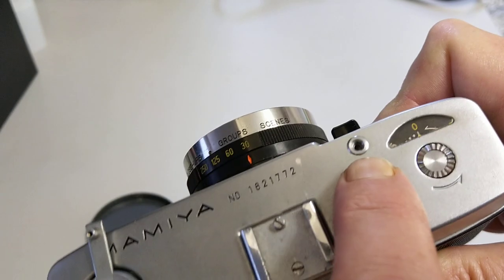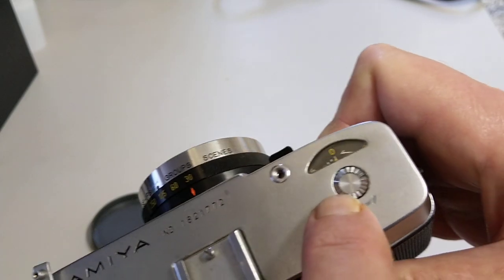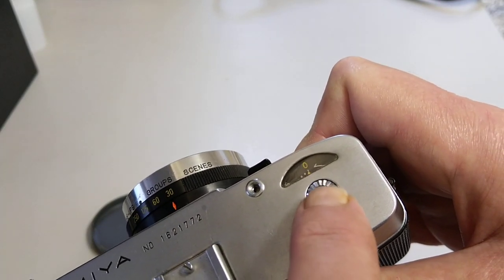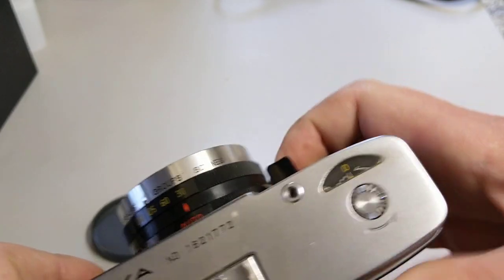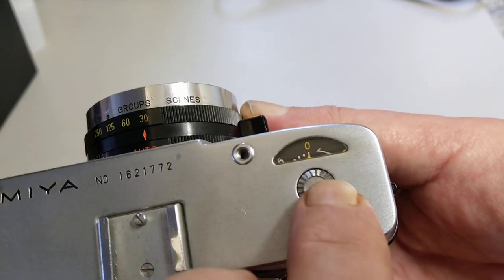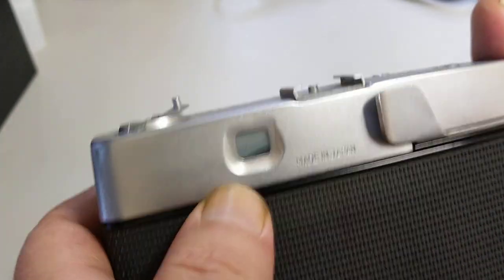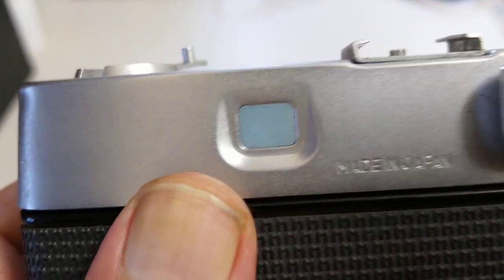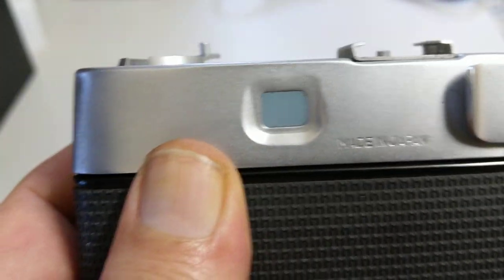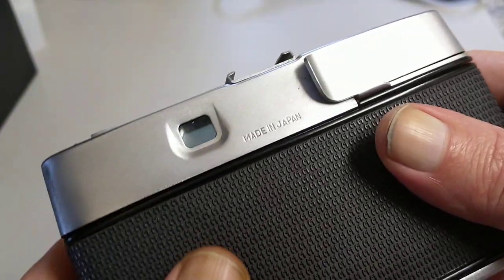We have a thread for the shutter release so you can use a cable release on that. We have a film counter, and this one doesn't count forwards — it counts backwards. When you've loaded the film you have to set the number of exposures and then it counts down. When it gets to zero the word 'end' appears in the viewfinder, which is quite clever.